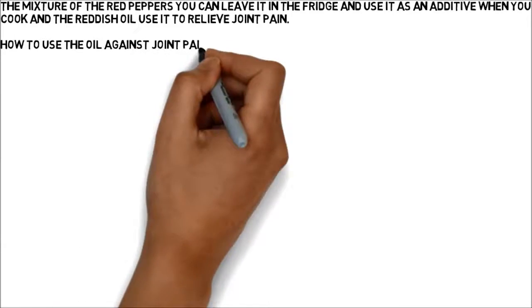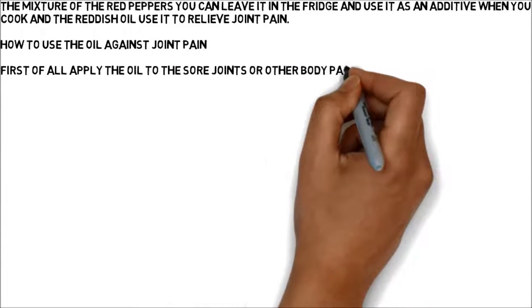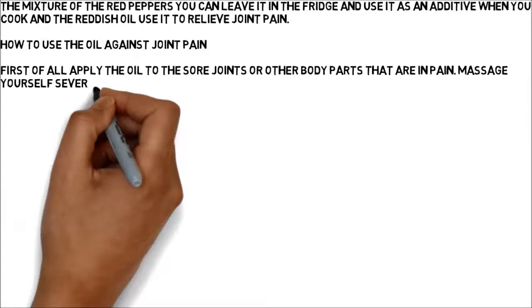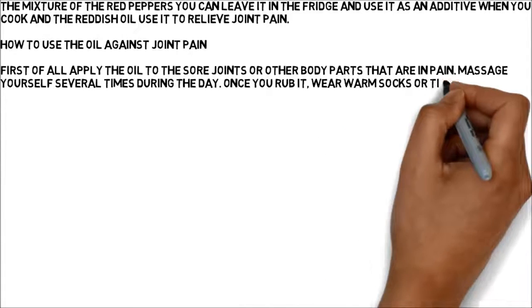How to use the oil against joint pain: First of all, apply the oil to the sore joints or other body parts that are in pain. Massage yourself several times during the day. Once you rub it, wear warm socks or tights if you apply it on the legs or feet.